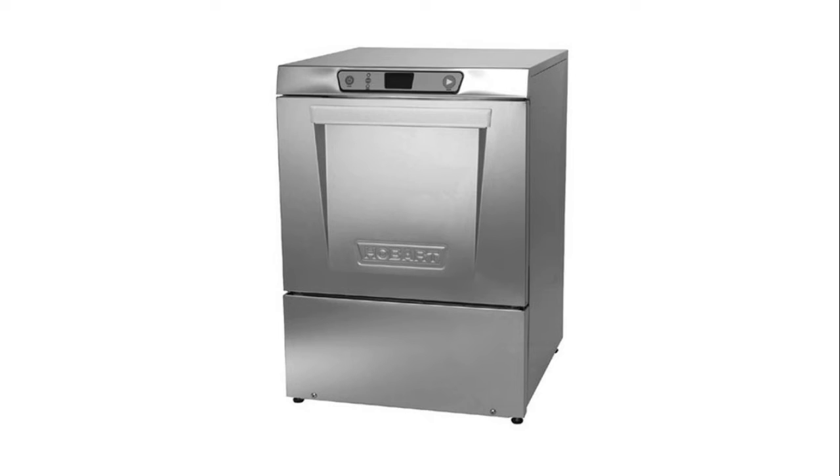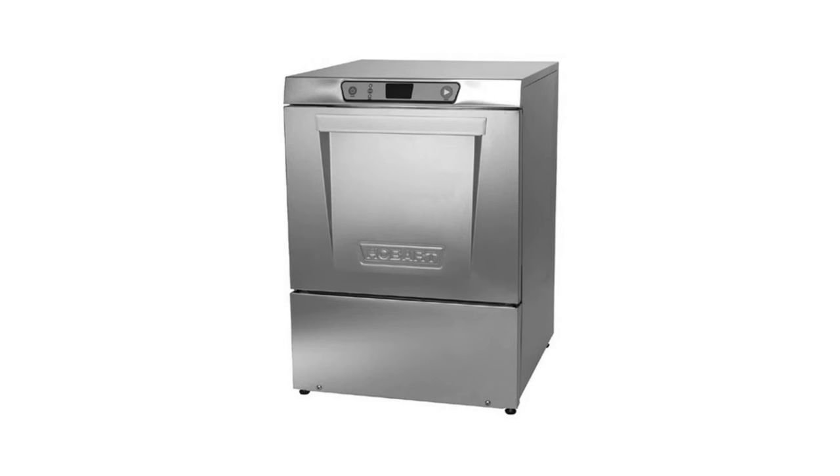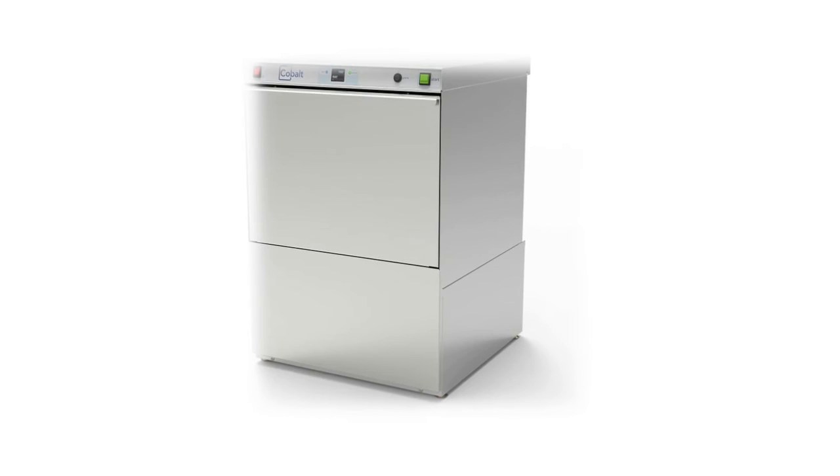Main features of the Hobart LXCH2: 0.74 gallons of water per rack, 109-second cycle time, 17-inch door opening height, automatic pump drain included, and requires both 120-volt and 208/240-volt connections.